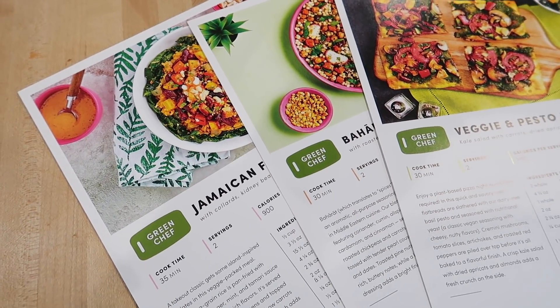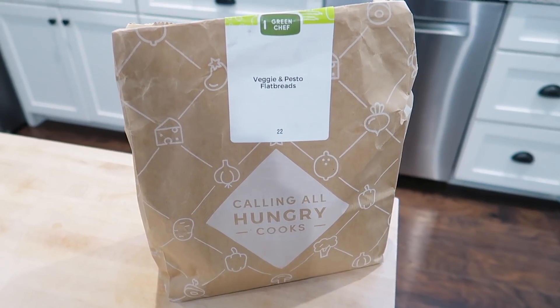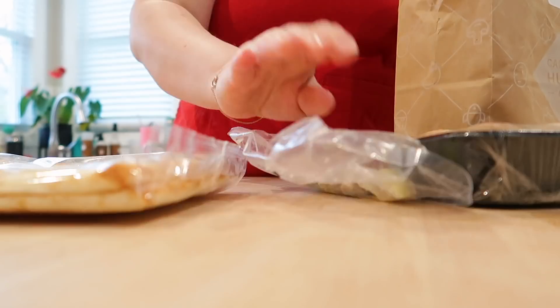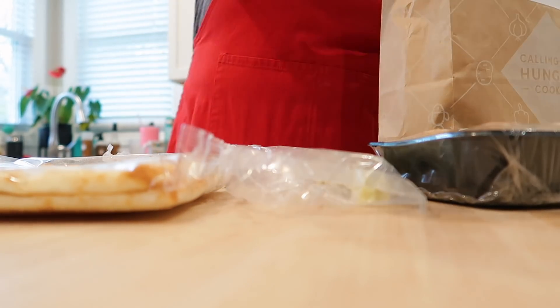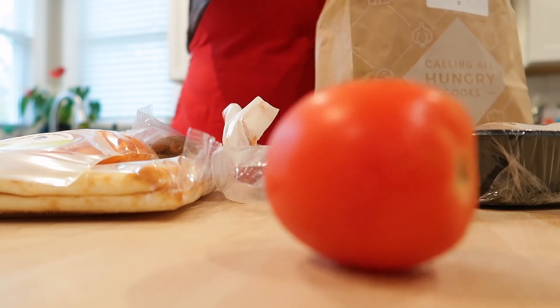So honestly, this organization took me all afternoon and the next day. And so I was very happy to have a meal from Green Chef waiting for me to prepare for a quick dinner for myself and Adam. Thank you to Green Chef for sponsoring today's pantry organization video.